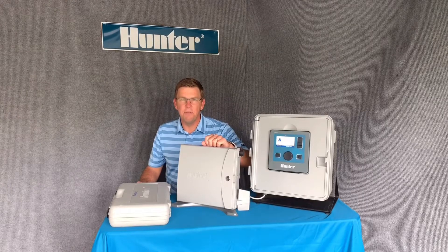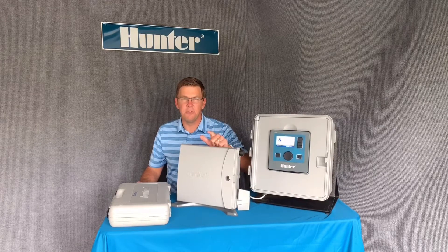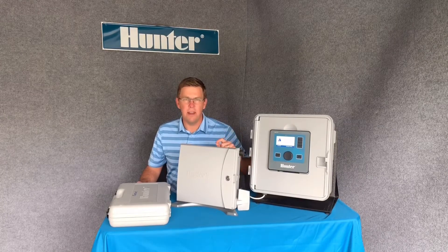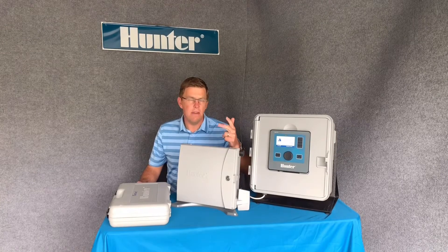Hey guys, it's Chris from Hunter here. Welcome back to the Specification Spotlight. Today's episode we're going to talk about maintenance — the maintenance remote. How can you get around your site as quickly as possible for wet checks, irrigation inspections, and quick maintenance repairs? Let's get started.